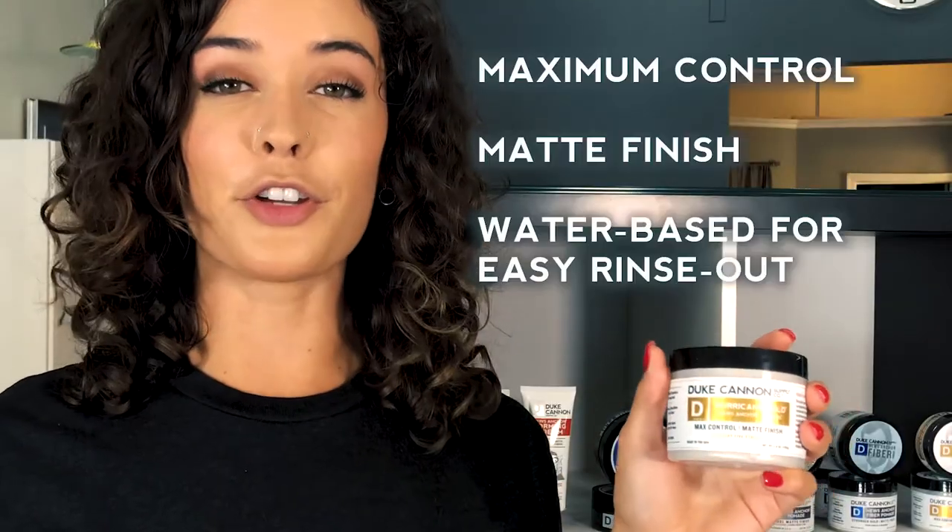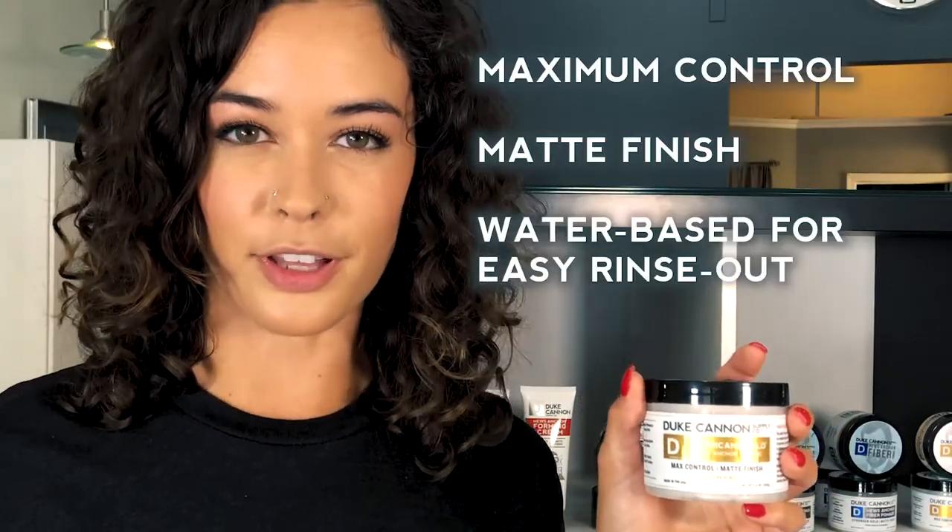Remember, for News Anchor thick hair with maximum control, use Duke Cannon's Hurricane Hold Pomade.